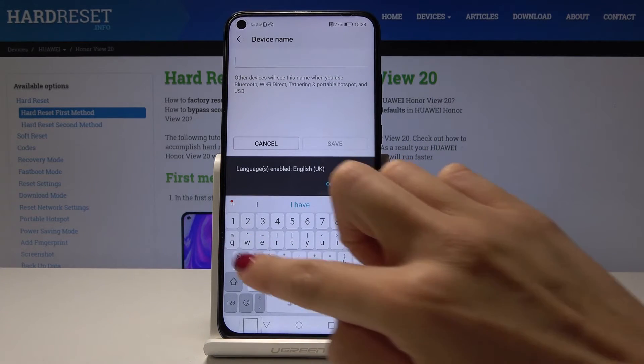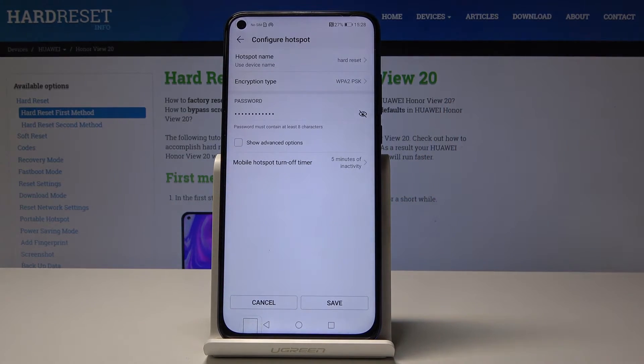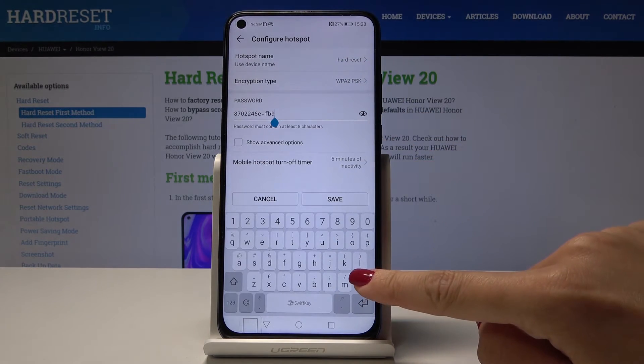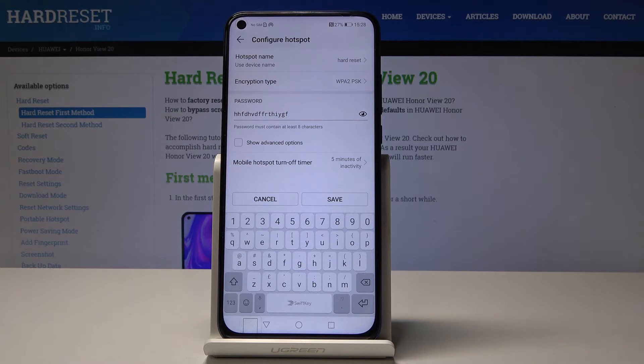So it can be, for example, Hard Reset. Tap on Save, then click on the eye icon to see what your current password is, and then you can change it. Just enter the one that you would like to have — remember that the password must have at least eight characters. Once it's changed, tap on Save.